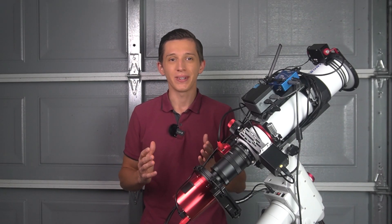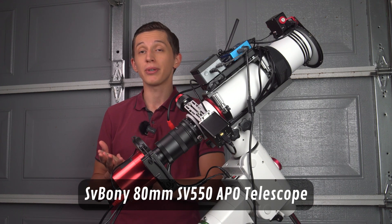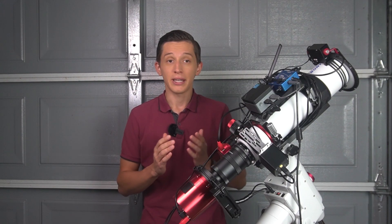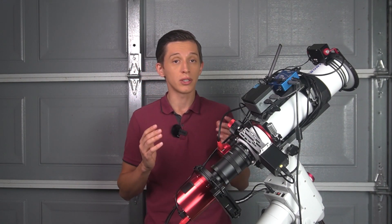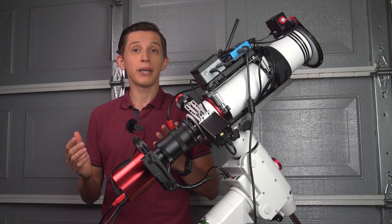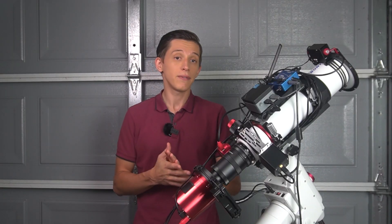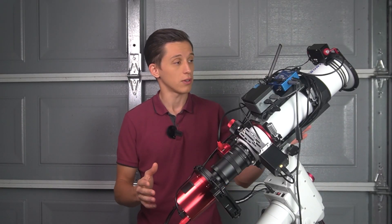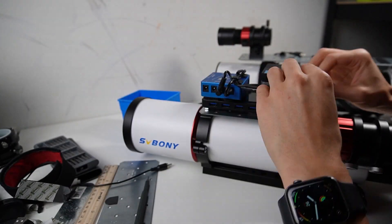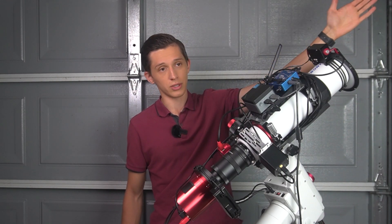Hello everyone and welcome back to the channel. In this video I will share my thoughts about the SV Boaney 80mm SV550 APO telescope that I have used for the last couple of months. I want to cover all the good and bad aspects of this telescope. I posted my first video with this telescope earlier in June where I showed the whole process of setting it up for deep sky astrophotography — the link should appear in the corner.